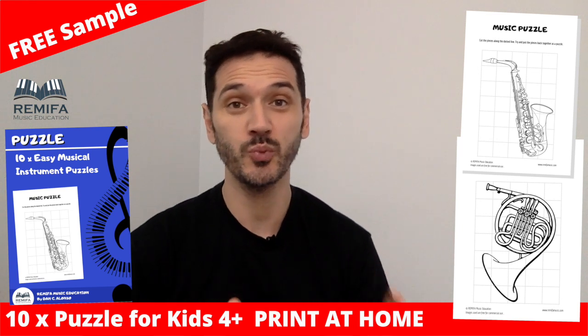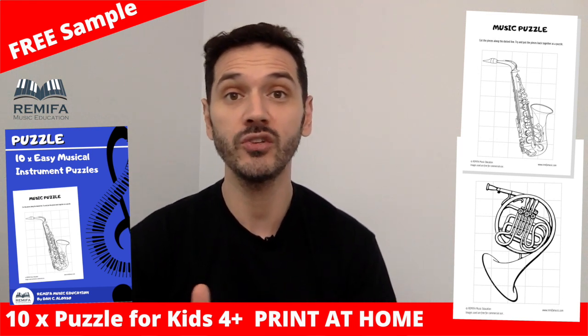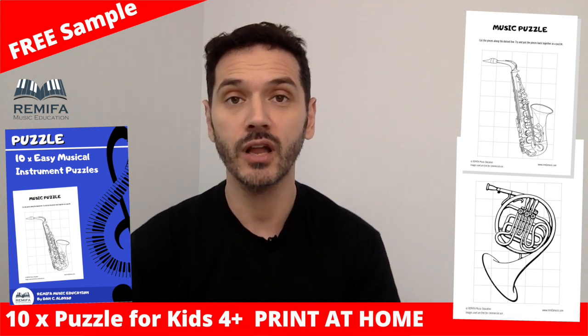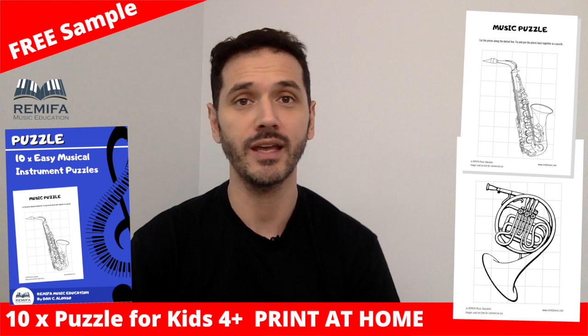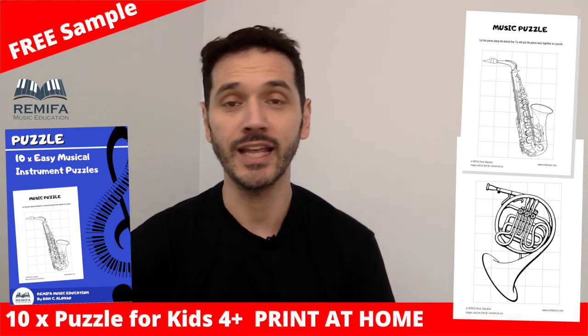This set of worksheets is super easy to use. They're puzzles of instruments — all you need to do is print them out, color them in, then cut along the dotted line and pop them on the table in a mixed-up order so that the kids can put them back together. I'm sure this will keep them interested and engaged for quite a few hours.